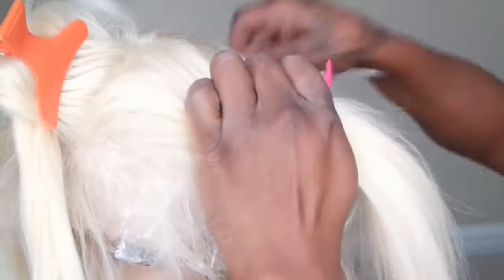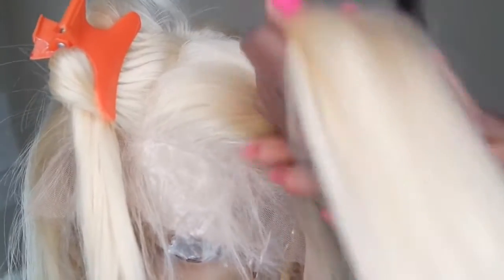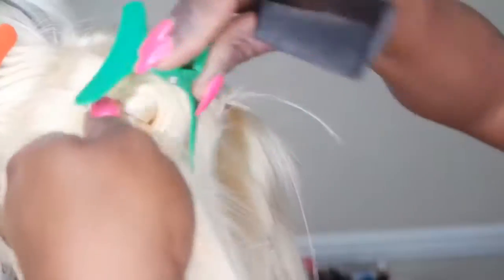Here I'm just parting out the very top. I wanted to make sure that if I decide to part my hair on this side, it is only the base color of the wig. At the bottom side of the wig, this is where I'm going to be placing the majority of the colors. The parts of the hair that are not clipped away are the parts that are going to be the base color.